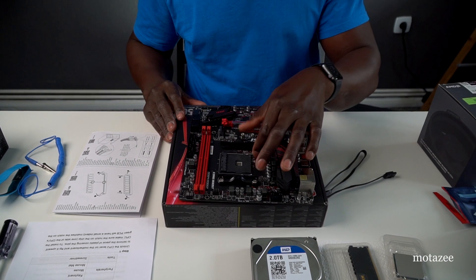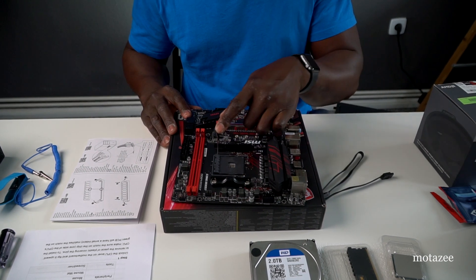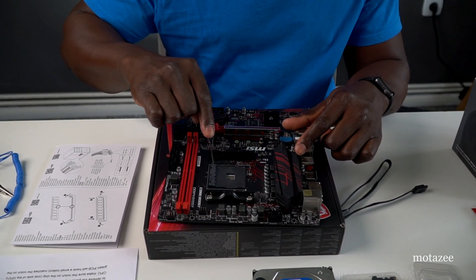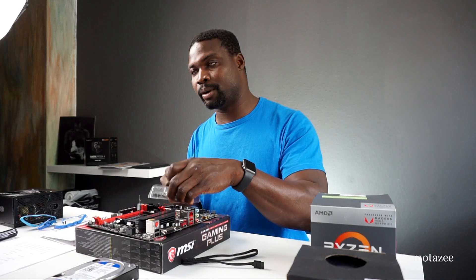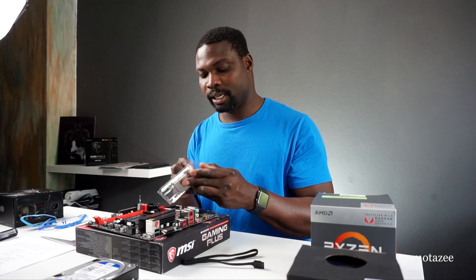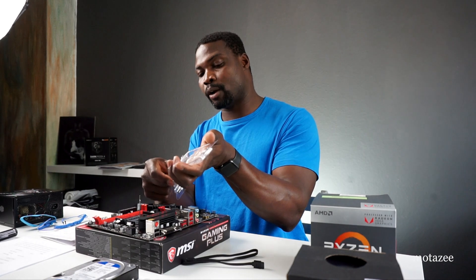To install the processor, you need to open the CPU socket — this is what keeps the processor in place. Bring the lever up to put in the CPU. Here is the AMD Ryzen CPU — you can call it a processor or CPU, whatever comes to mind. Take it out from the top so you don't accidentally press or break the pins.